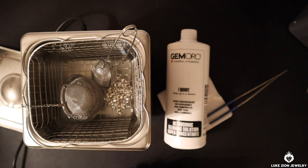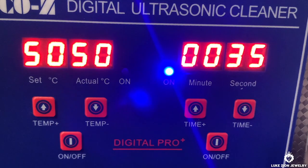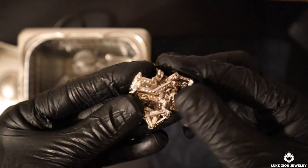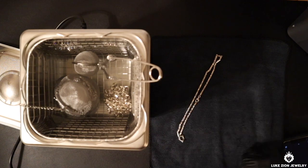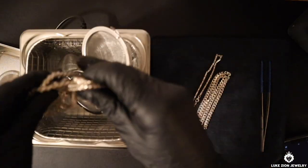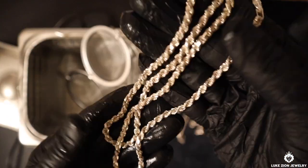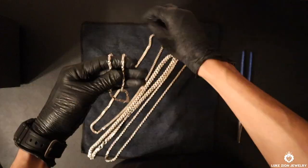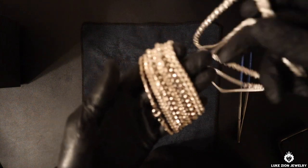We're almost done — you can see the countdown. Just make sure you rinse it off with tap water or clean water, whatever it may be, just to remove all those residues, bubbles, and all that stuff. Here are the four chains that came out of the ultrasonic cleaner after 10 minutes. As you can see, it's a huge difference — it looks much cleaner, it looks much better. The tarnish has been removed on a lot of it, and that's just step one.